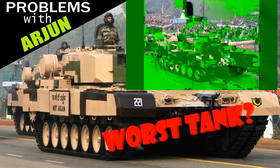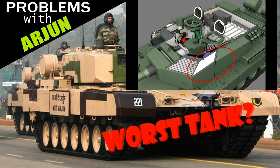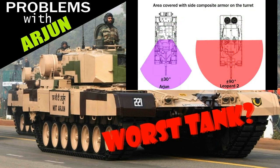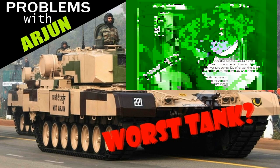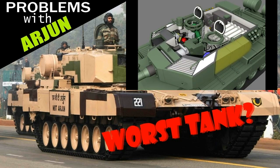Another problem — to which the Leopard 2 already had a solution — is the side of the turret. The composite armor on the side does not cover the entire crew compartment, but only offers protection from a 30-degree arc, whereas on the Leopard 2 the covered area is far larger. Keep in mind that those things are not composite add-ons; those are storage containers.